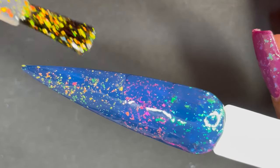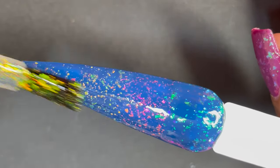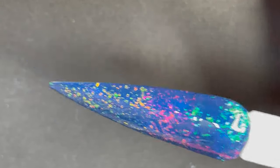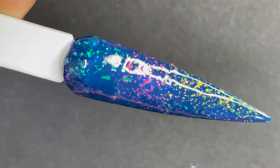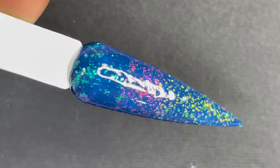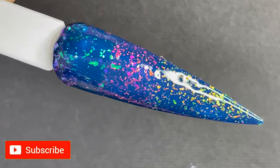Now I'm quickly showing you the effect on a blue base — again applying all three polishes — and it looks totally stunning. That is another speciality: you can rock this top coat on any base color and it will still look stunning.